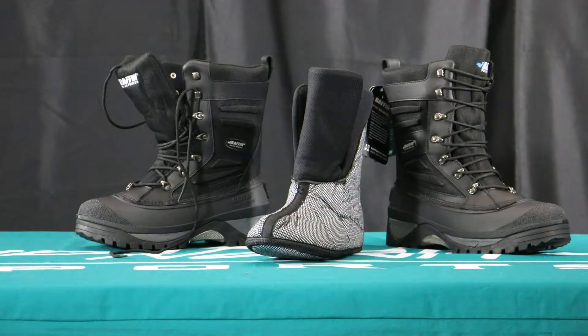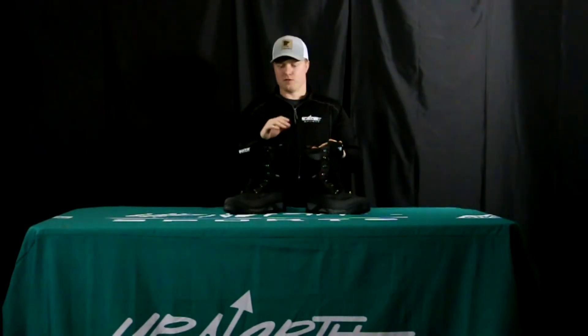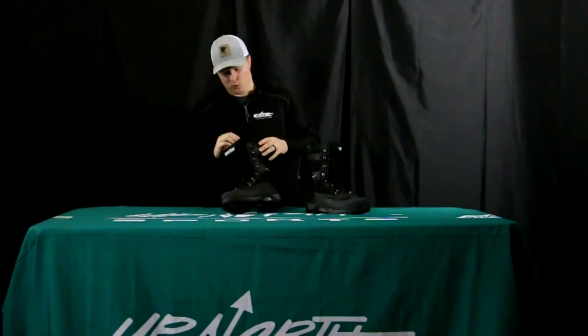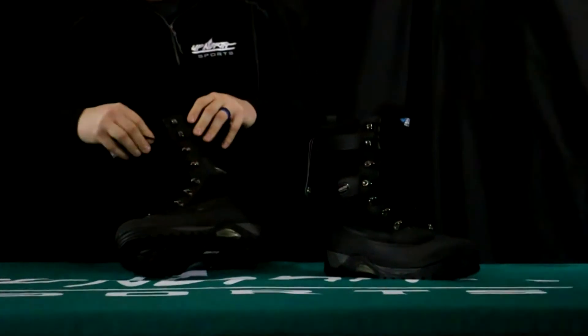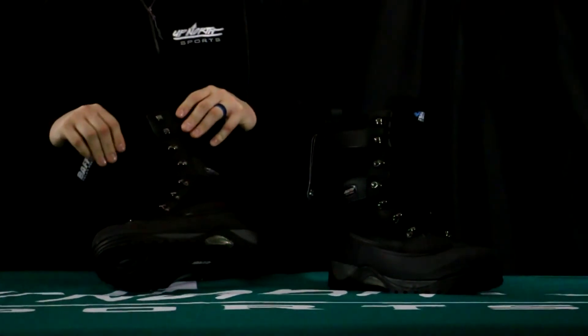The sizes available in the Crossfire boot are going to be size 7 through 14. There are two different colorways — you can find those at upnorthsports.com. Really nice quality rivets and eyelets on here; never had any issues with any of these ever coming out. Really nice quality on that.